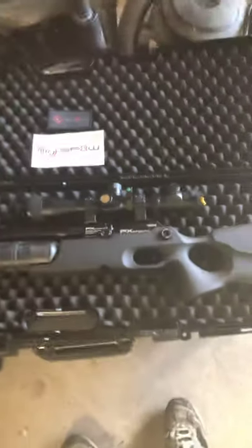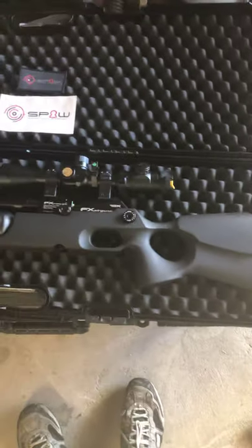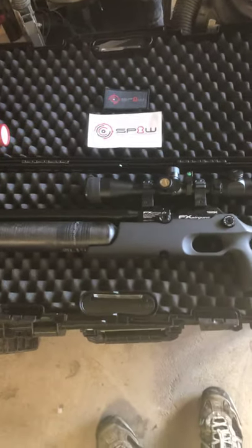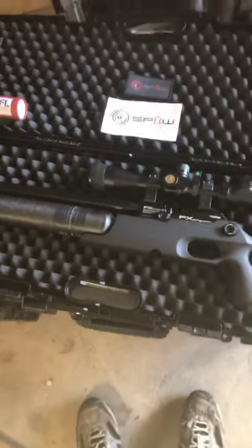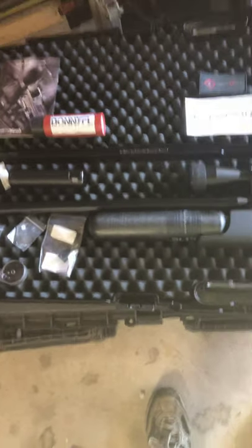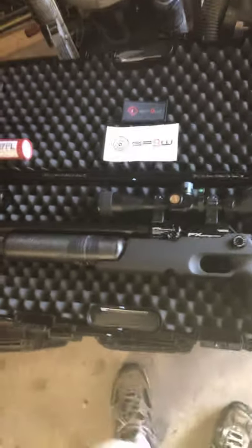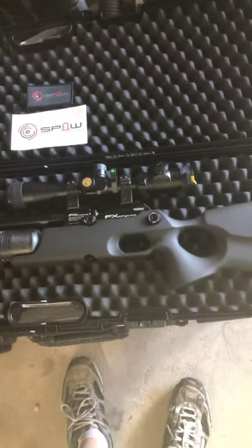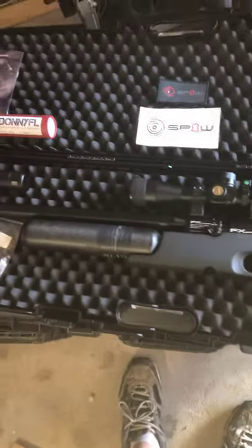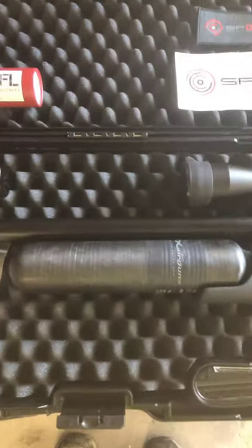So I've been shooting that through this guy right here. This is my FX Crown Synthetic — 25 caliber. I actually bought this as the VP edition, the value price edition. The only difference between the value priced and the regular is the bottle.